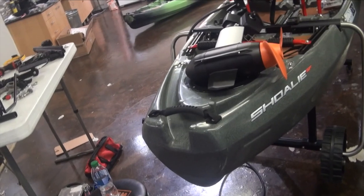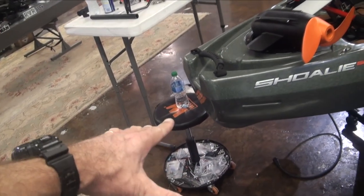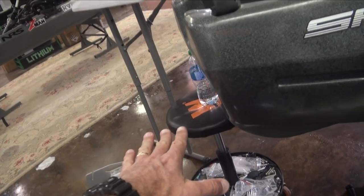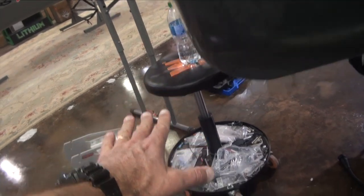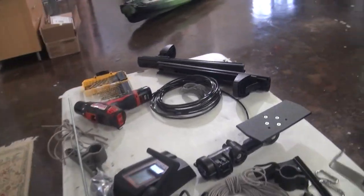Chopping the profile will allow Drew to go shallower, because the motor is going to be at the top of the propeller's rotation instead of lower. I just want to say, Drew — if this does not go well, this was Jeff's idea.